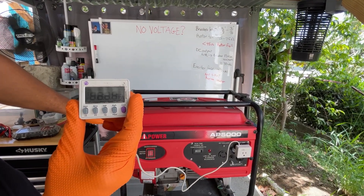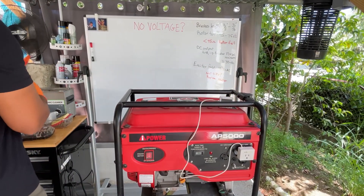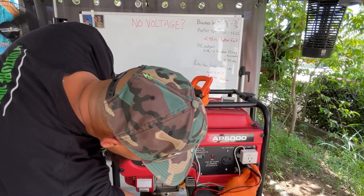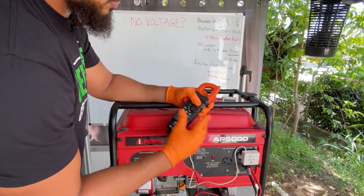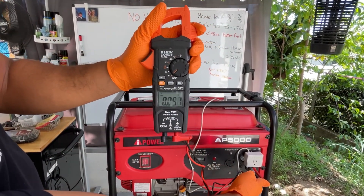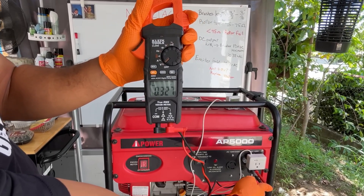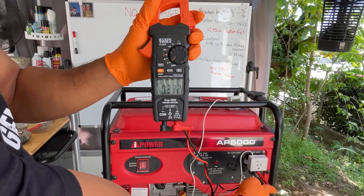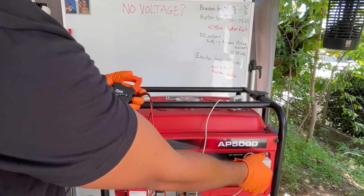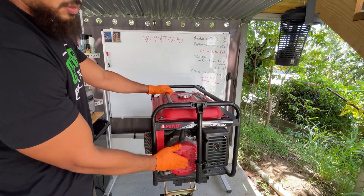We started the generator and confirmed we have no voltage — a maximum of about 4 volts AC. We confirm we have no voltage. Let's go straight to troubleshooting the problem.